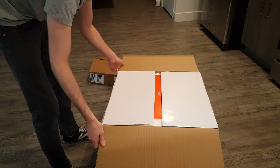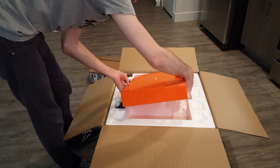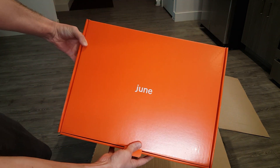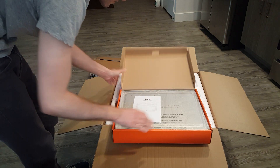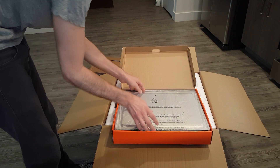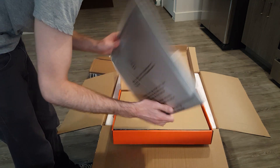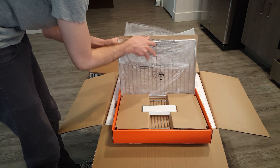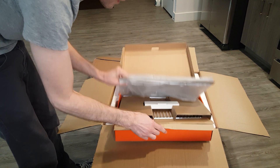Let's check this thing out. So we got a little welcome package, your user manual, and here's all the extras — like your pans, your grates, and your cookie sheet type of thing. That's basically all that is.